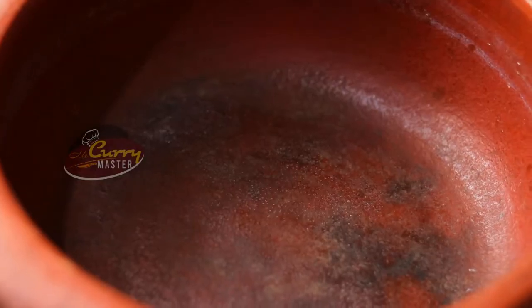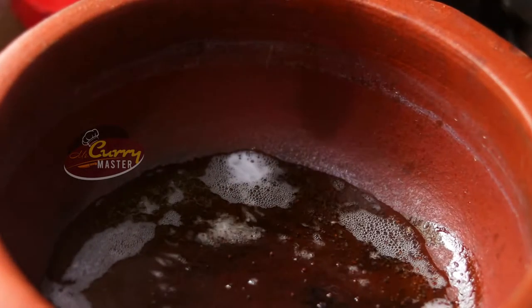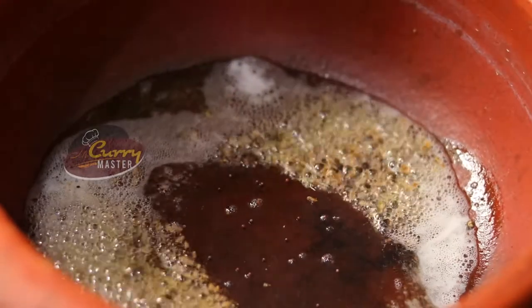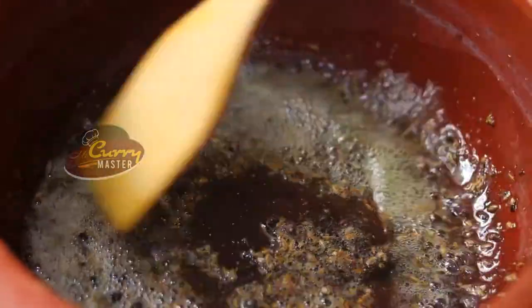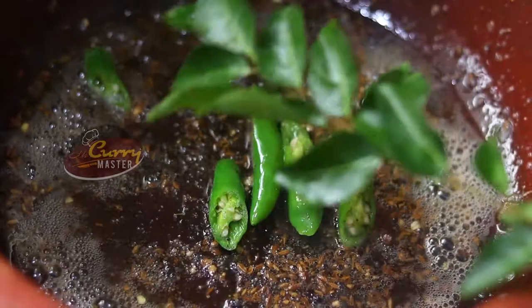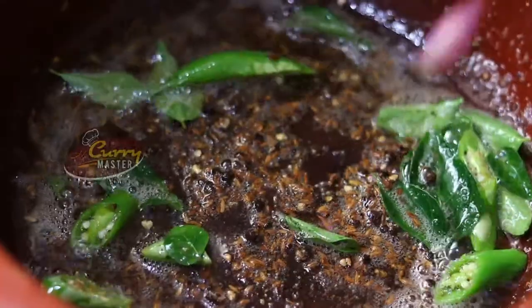As soon as the pot is hot, adding oil. And adding mustard seed, and cumin seed, and black pepper corn. Then the green chilies, and some curry leaves. Adding shallots now.